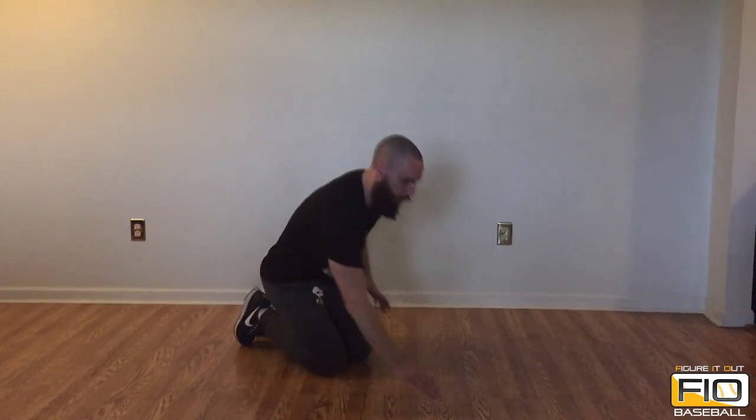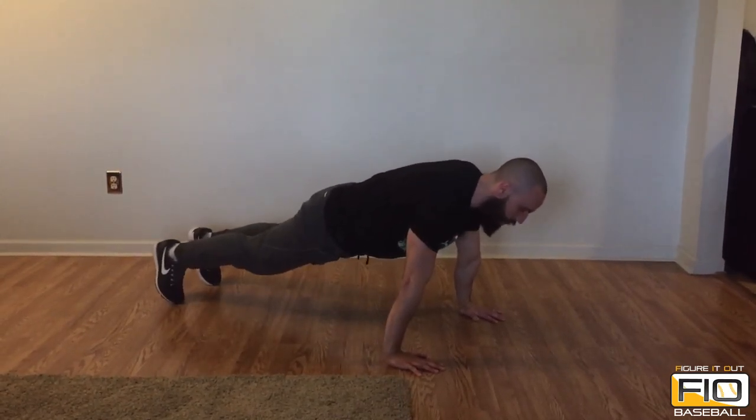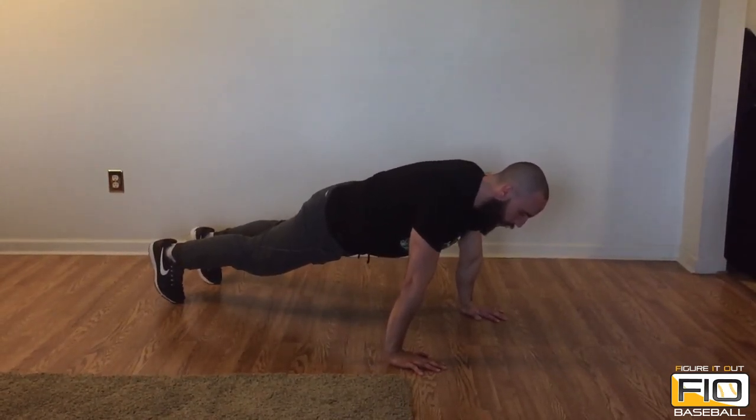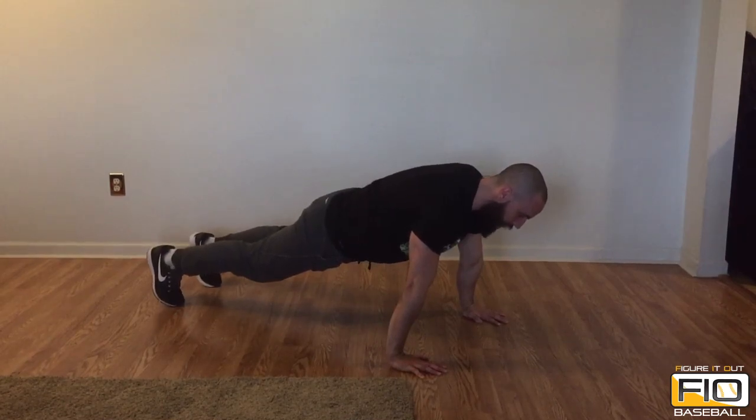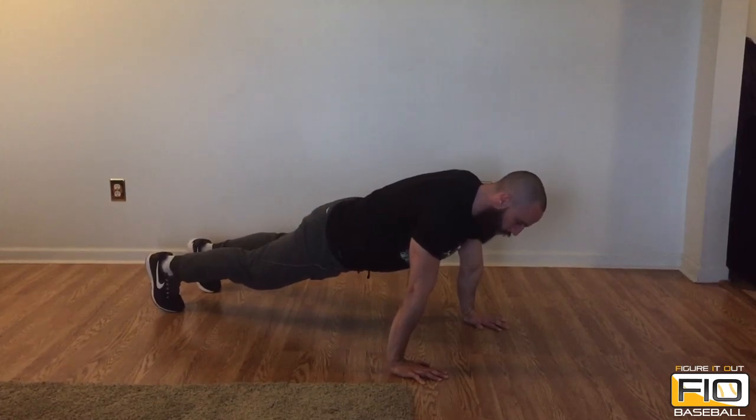This being said, find a spot on the floor, push-up position. Elbow lock — that's the difference with the regular push-up exercise. On this exercise, we only use our scaps. So elbow lock.